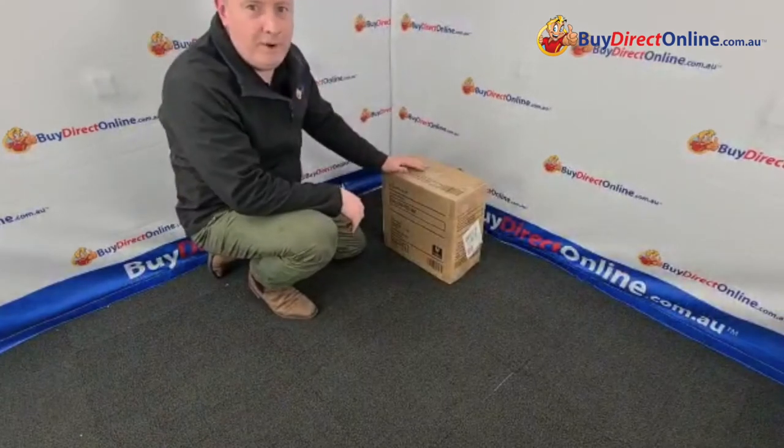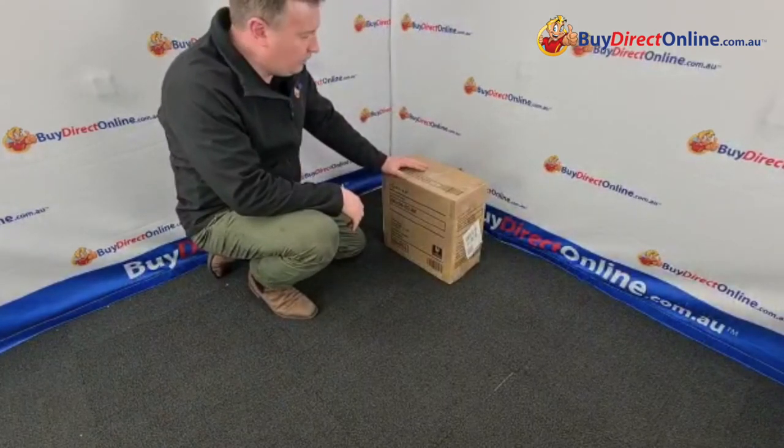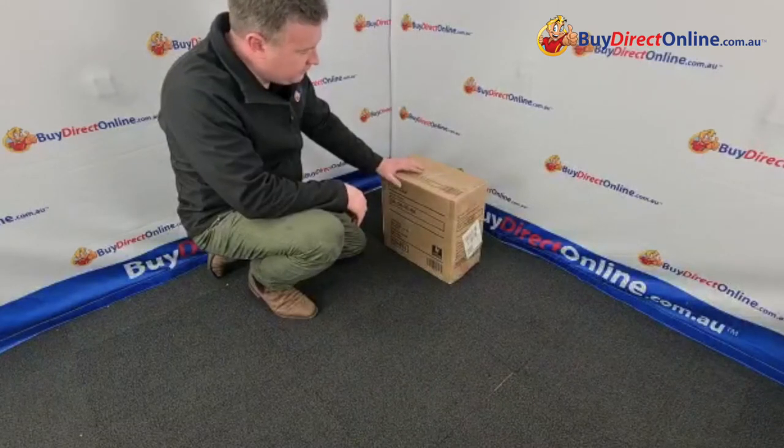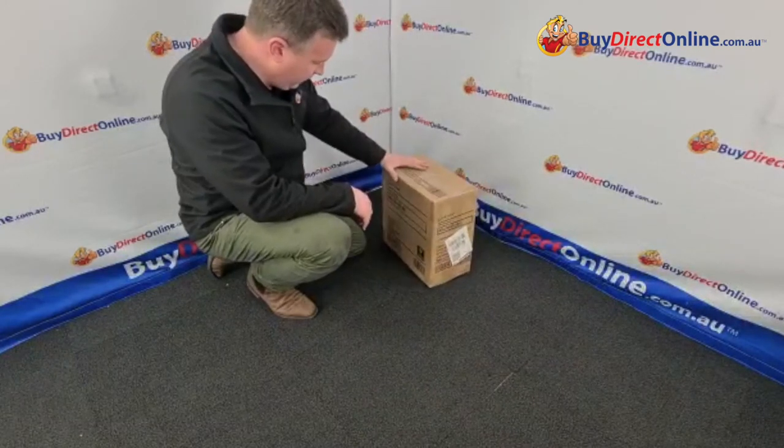Hi guys and welcome back to By Direct Online. In this short video we're going to show you the assembly of the gas lift stool. It's just a round seat gas lift stool.